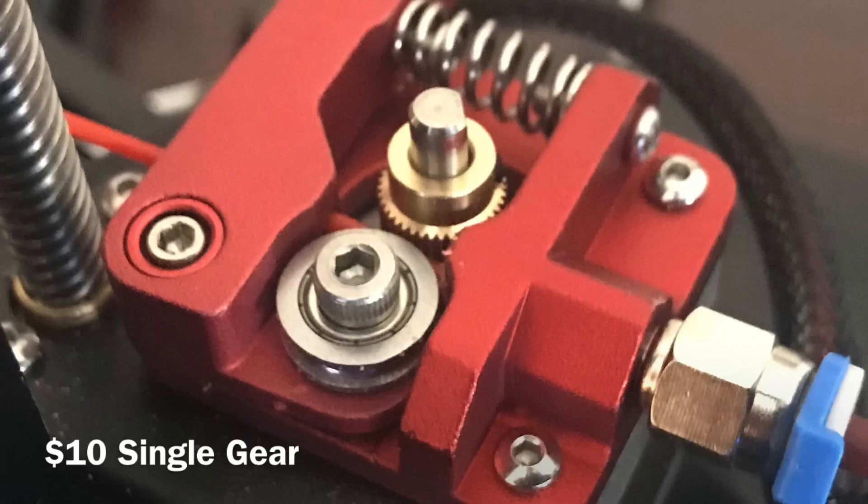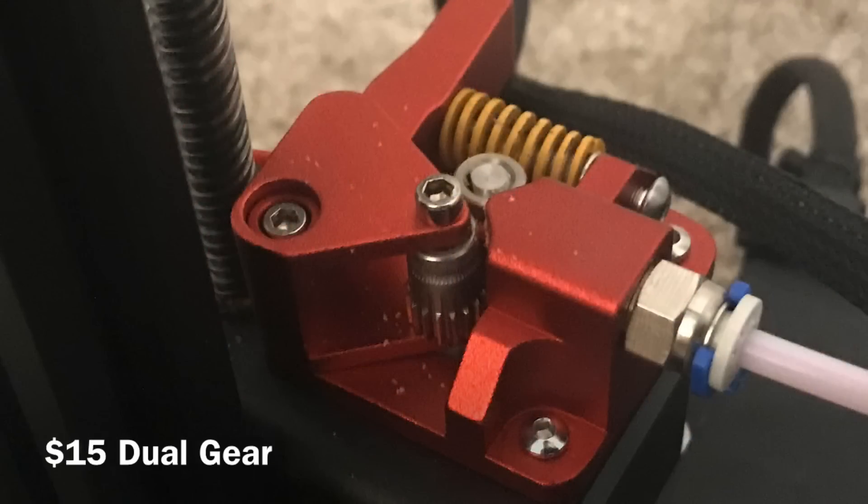I can't believe that just a hairline crack in that arm caused this much trouble. So there's something to look for — you may have a cracked arm or something similar. This is an easy replacement, $10 all-metal. I got this on Amazon; you can probably get it cheaper on Banggood — I'll put links in the description below. The only thing I wish is that it could print super flexible NinjaFlex, but this one can't, which surprised me.